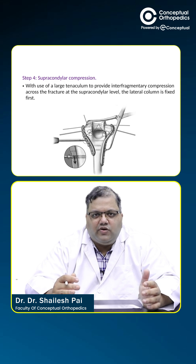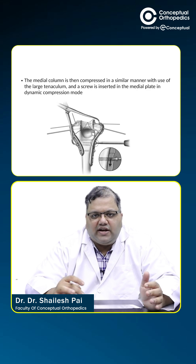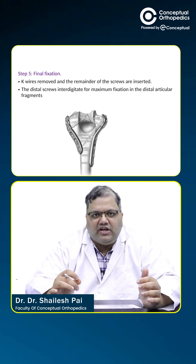Once the interdigitation occurs, the supra-condylar compression is achieved using the cortical screw in the proximal supra-condylar part. On the medial column, similar compression is done as with the lateral plate. Finally, the K-wires are removed and any remaining screws that could not be placed due to K-wire positioning are inserted at this point.